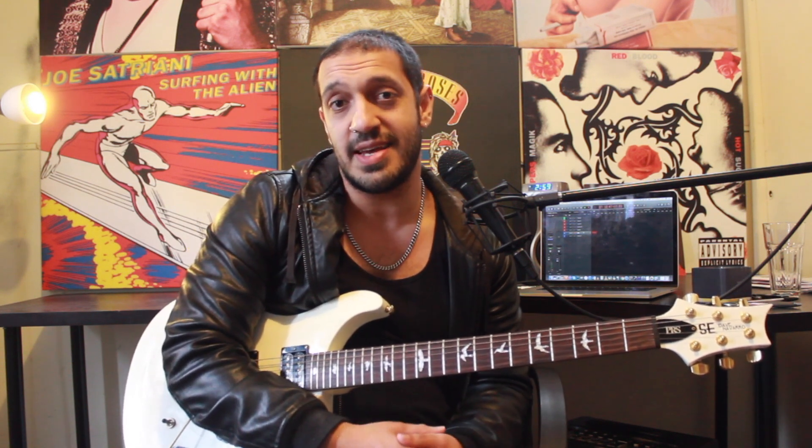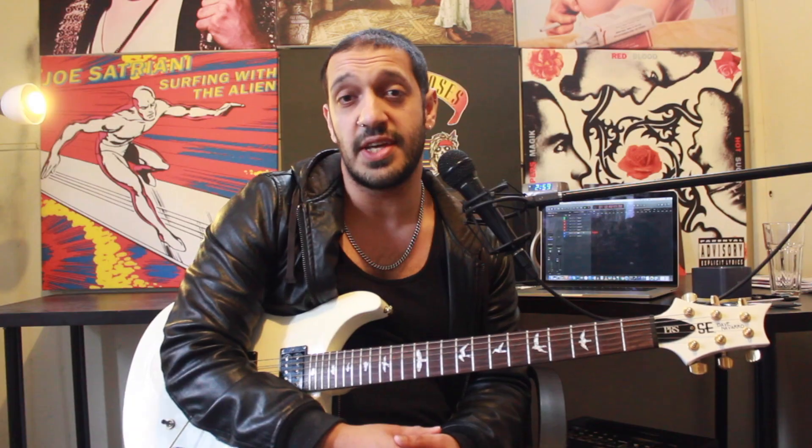Huzzah! The wait is finally over. I think you guys have all been waiting for this. I hope you're very excited. We're going to look at one of the three solos in 'The Stage' by Avenged Sevenfold. Let's take a look.